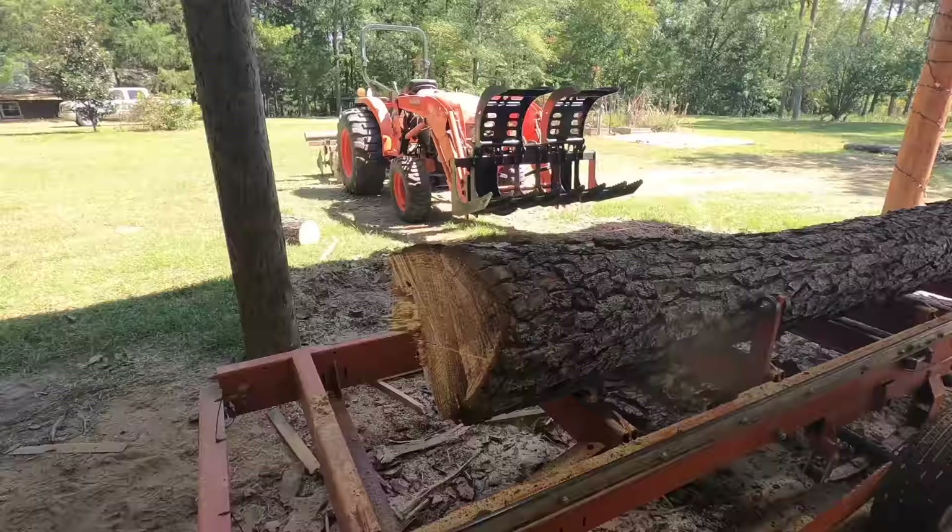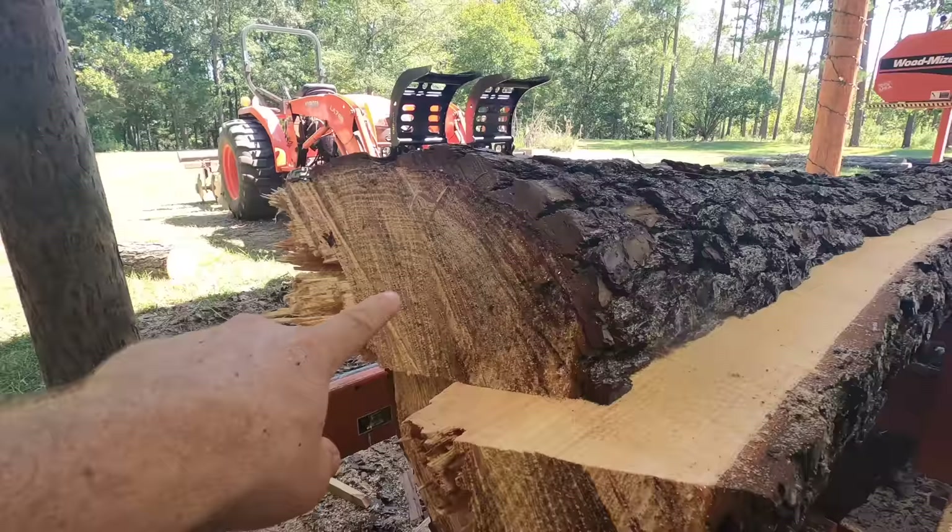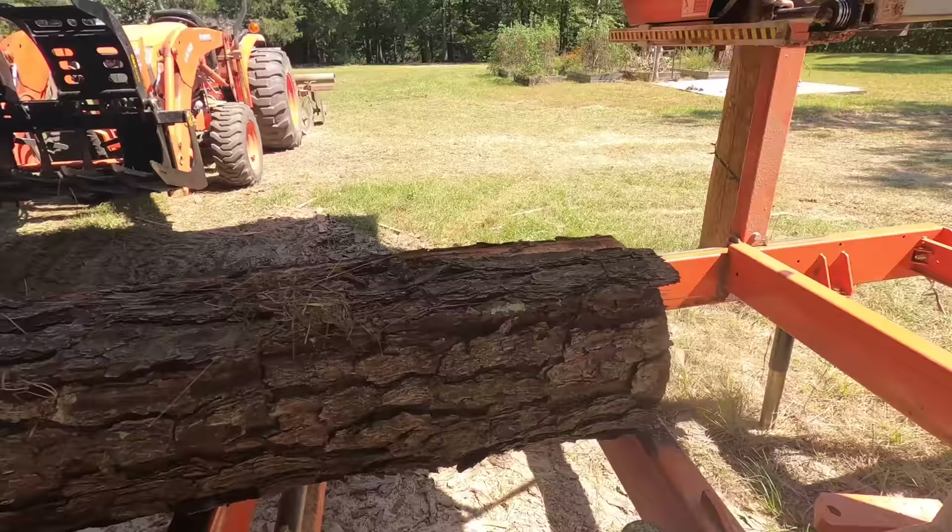I mentioned the taper on this log and it really showed up in that cut. You can see how much that slab tapers from the large end all the way down to barely anything on the other end.